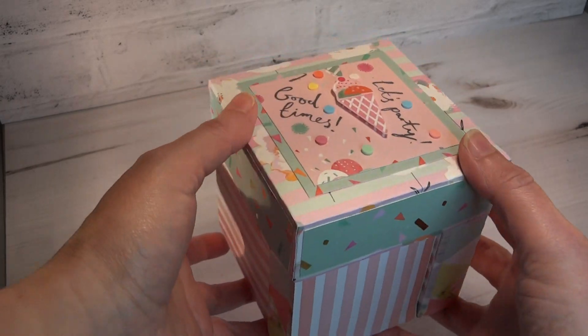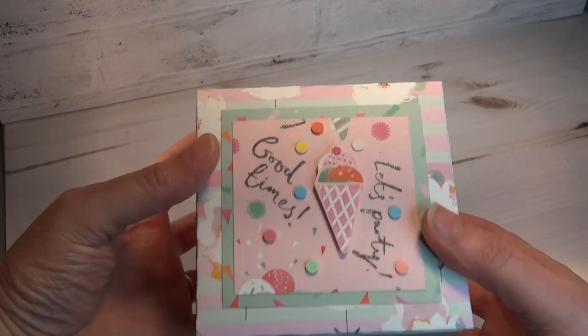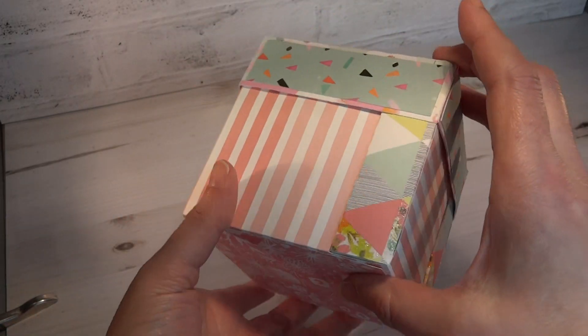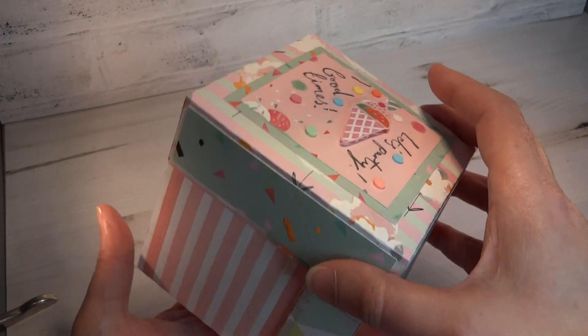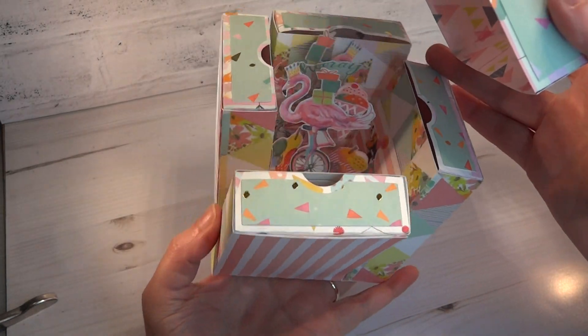Now this is a box with a difference. As you know I like to make little interactive boxes. This one looks different on the outside so you can probably guess what my method is in here. Let's see if we can open it and hopefully you'll see.